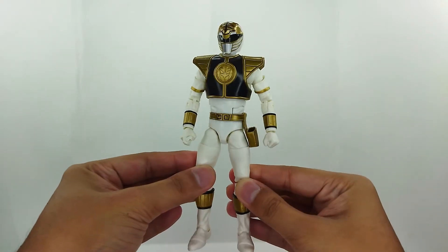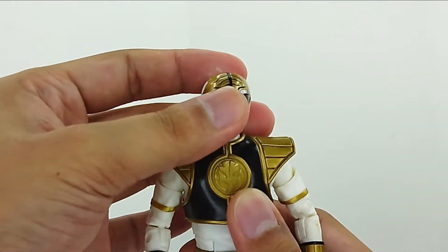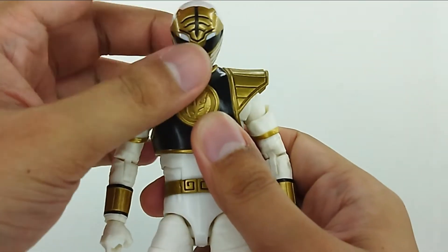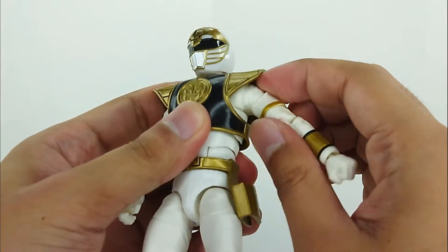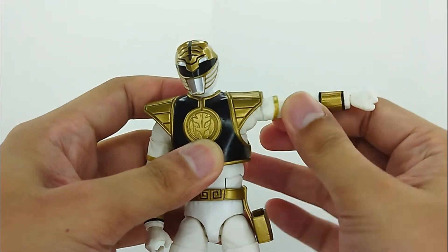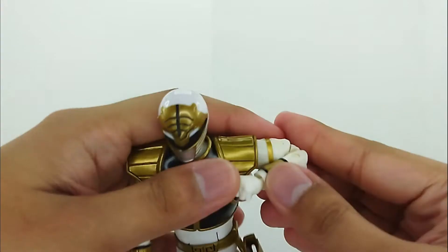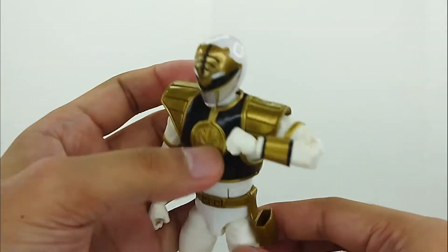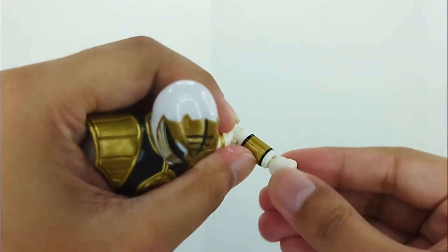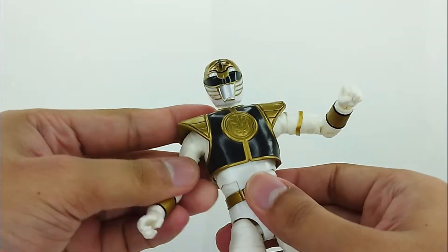For articulation — if this is your first Lightning Collection figure, here's how it works. The head has a standard ball-hinge, spinning 360 degrees, raising up and down. The arms raise up to a good height. There's a butterfly joint, a bicep swivel, double-jointed elbows, and a wrist swivel and hinge thanks to the interchangeable hands.